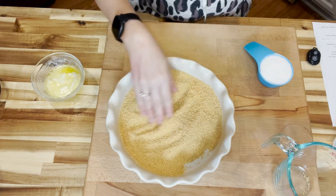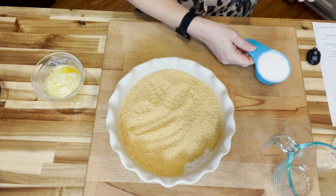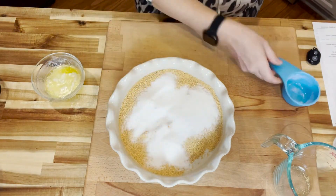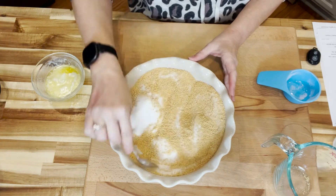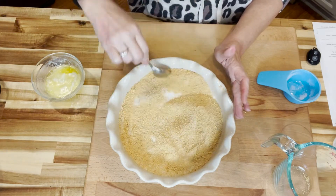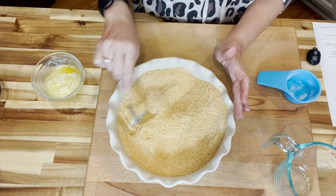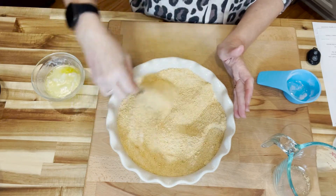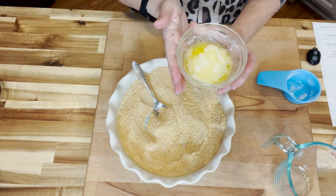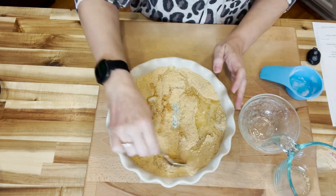You can either make these yourself or you can buy them like me the lazy way. We just pour them out of a bag. Then we have a half a cup of sugar — y'all ignore Millie, she's needy today, she went to the beauty shop this morning. You just want to mix the sugar and the graham crackers really well. Then we have five tablespoons of melted butter, and I just drizzle that right over the top and mix it up.